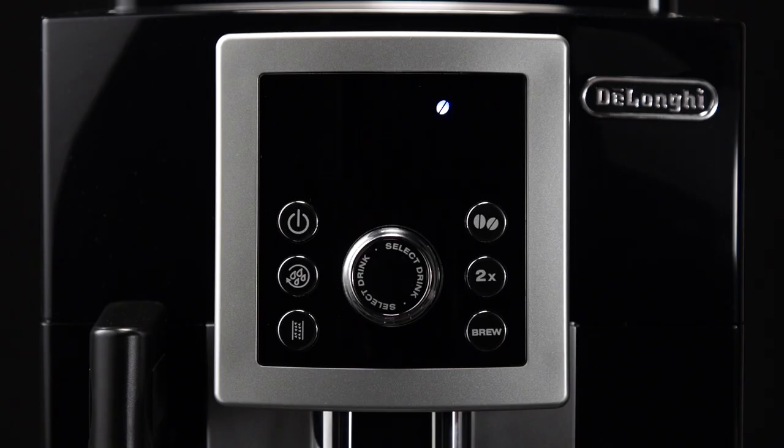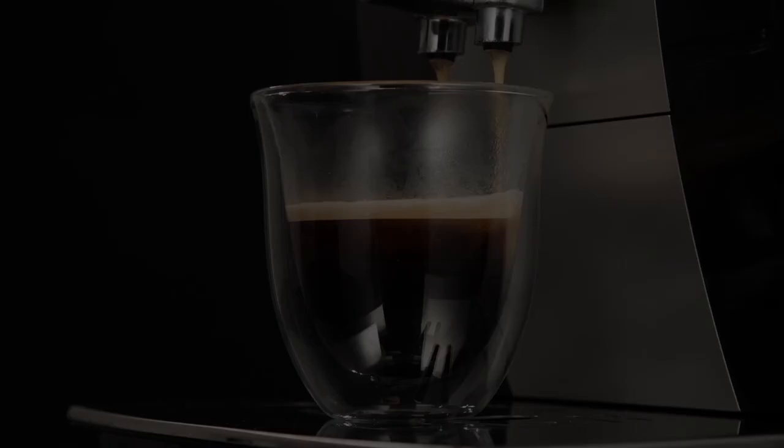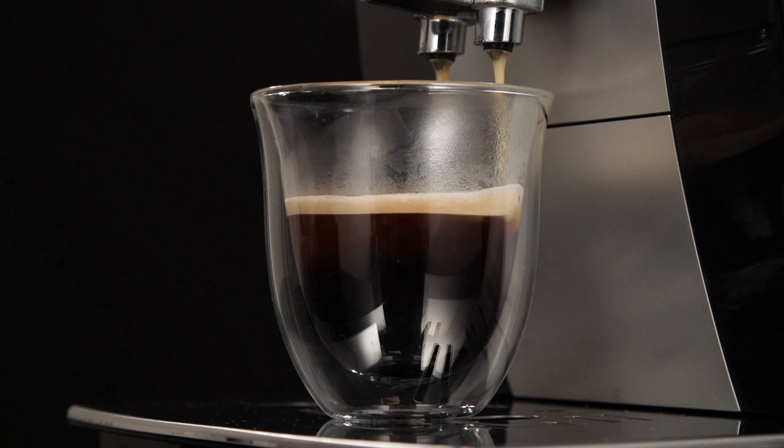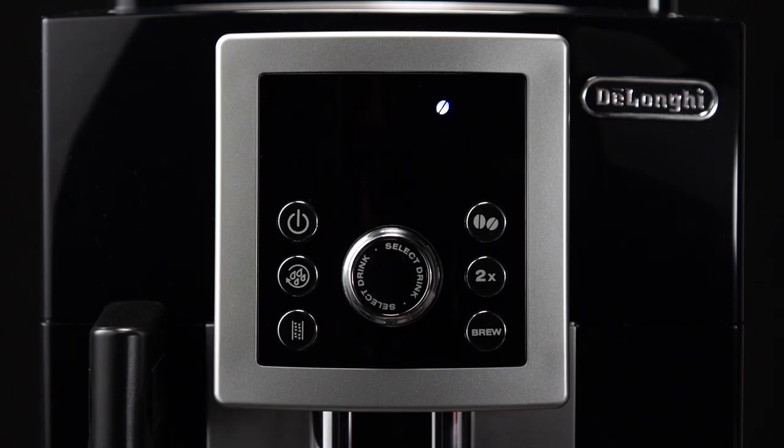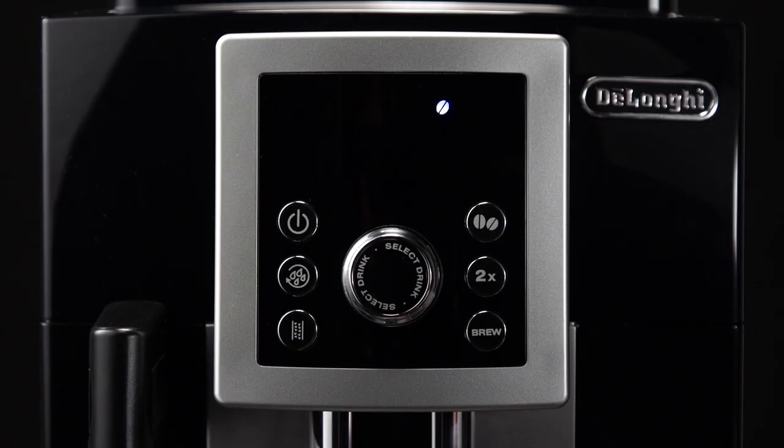While the machine is making coffee, delivery can be interrupted at any moment by pressing the OK brew button. At the end of delivery, to increase the quantity of coffee in the cup, just press and hold, within three seconds, the OK brew button.